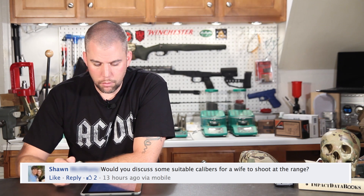Sean asks: would you discuss some suitable calibers for the wife to shoot at the range? You know your wife better than I do, so I can't give a specific recommendation, but there's not a whole lot of difference between choosing a caliber for your wife versus any other new shooter, male or female. You're going to have to take into account how recoil sensitive they are, their body size, and what kind of weight they're capable of handling. If they are very recoil sensitive, start off with a .22 rifle — just really great for training new shooters with very little muzzle blast and very little recoil.